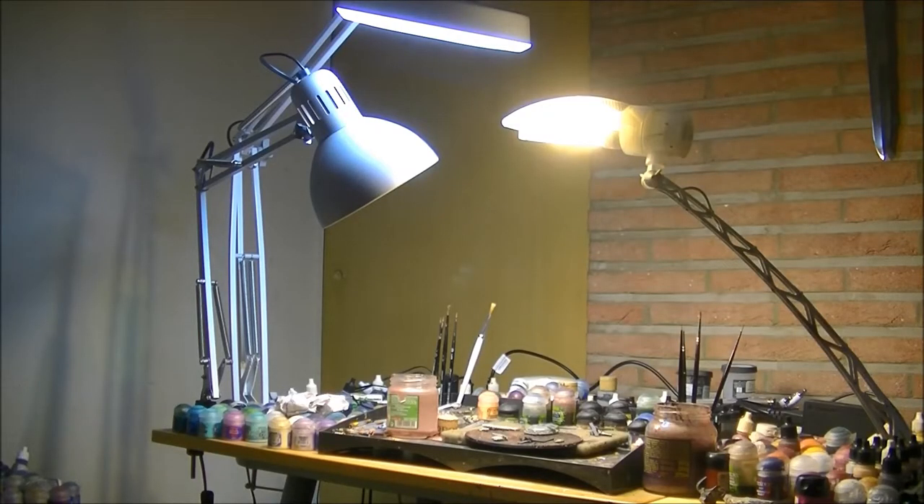Hello, this is Victor and I'm here with a new video. This time I want to answer a question that I received from Ask Victor, but I was thinking that it was quite interesting for just a short video to talk about the light in my painting table.